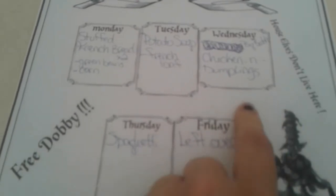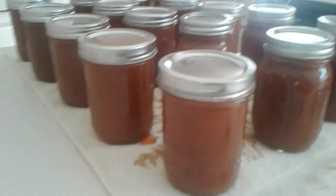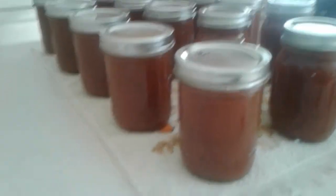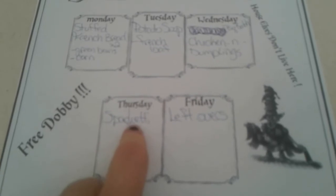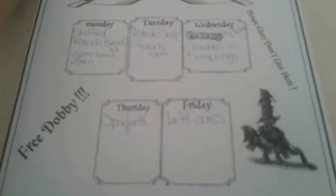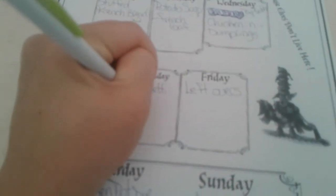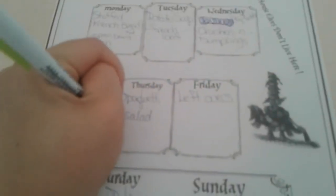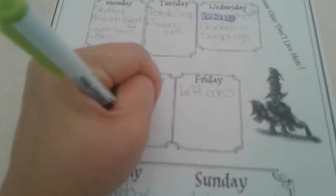Spaghetti — here is all my pasta sauce and I had a bunch extra, so we're having spaghetti this week to use that up. With this we're going to do salad and garlic bread.